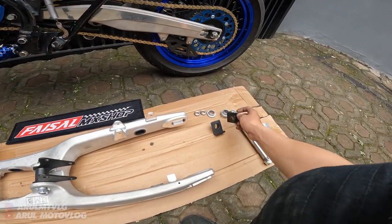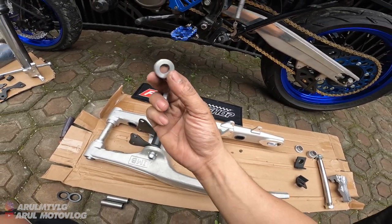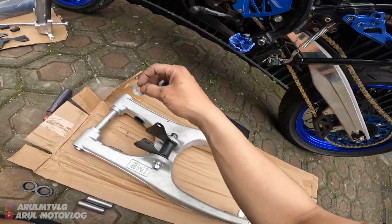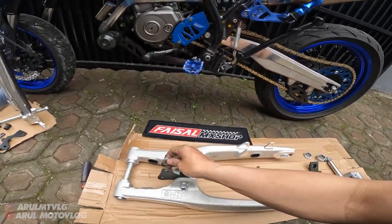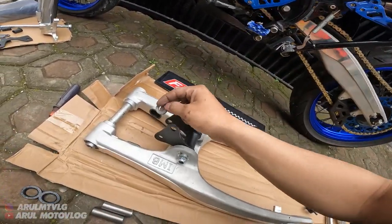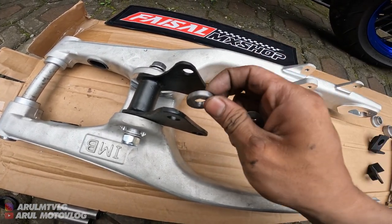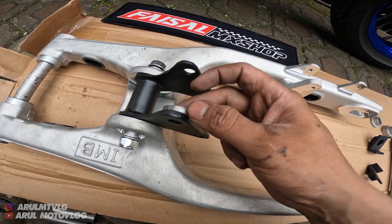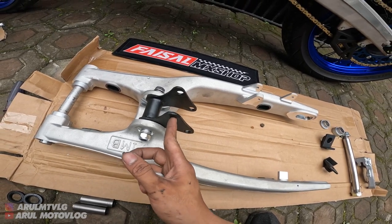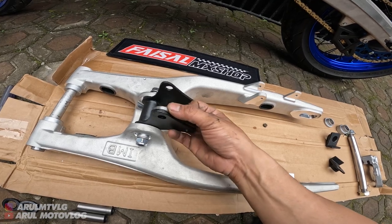Terus ini untuk - nah ini nih, lupa gue. Ini untuk ring-nya nanti. Ini ada ring yang tebal. Nanti kalian pasang di sebelah kanan. Dipasang di bagian sini yang atasnya - ini yang buat ke monoshock. Jadi ring tebalnya kalian pasang di dalam gini, nanti monoshock masuk di sini sebelah sini. Udah terus baut - baut si unit rack-nya. Jadi posisi ring-nya gini yang tebal.